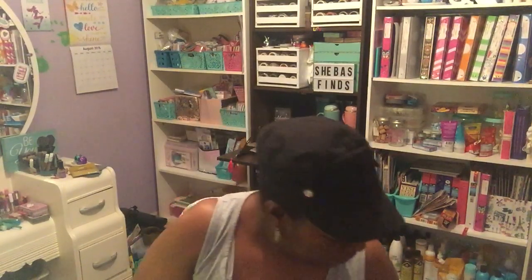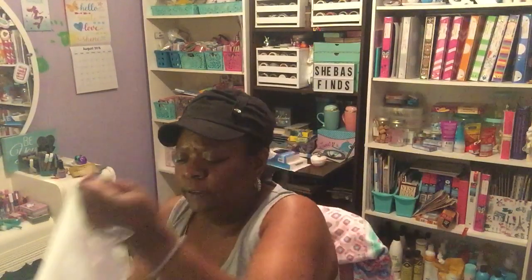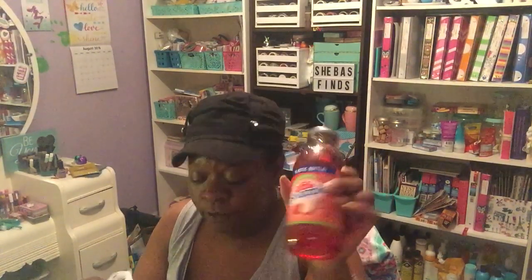I also got four bottles of Snapple Apple, 16 ounce bottles. Me and my husband like these, so I got two for him and two for myself.